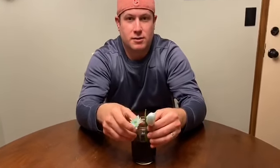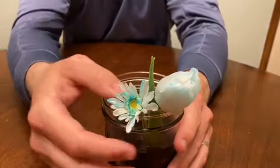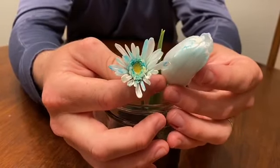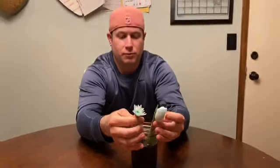Five hours later. Hi fifth graders, welcome back. After we let our flowers sit in the water with the blue food coloring, you can tell that the stems have soaked up the blue water and it's now caused the flower petals to change color. This proves that the stems are how flowers and plants soak in their nutrients and water.